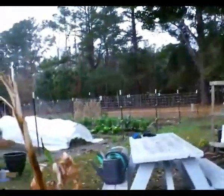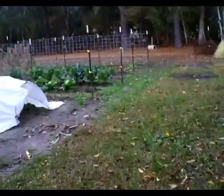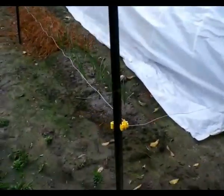Now these potatoes are in December on the southeast coast of North Carolina, and these potatoes are planted a month later. I hadn't planned on having a fall garden, but I did. The greenhouse is rocking with stuff, but I did have a fall garden, so I said I've never grown potatoes like this in the fall and just decided to go ahead and do this.